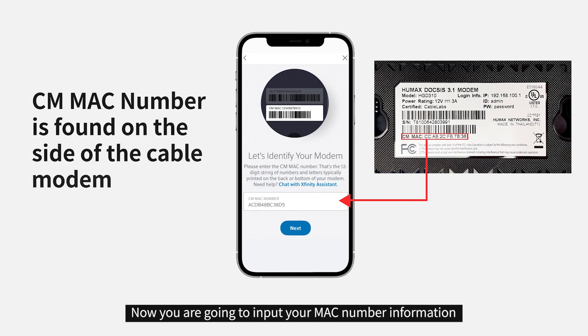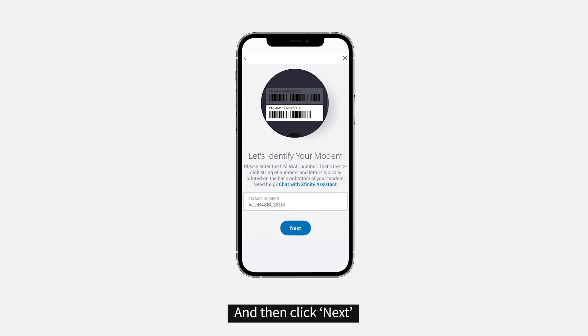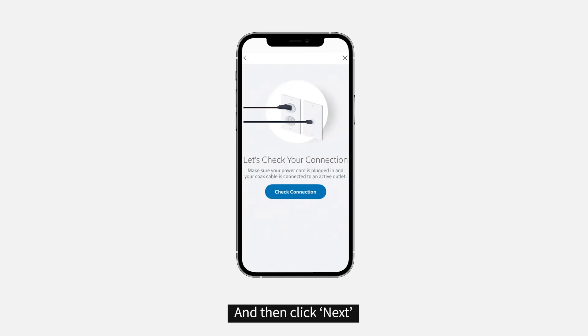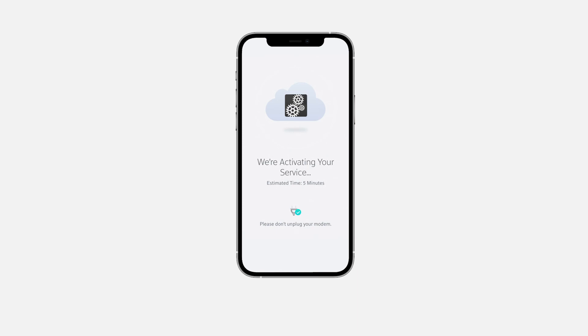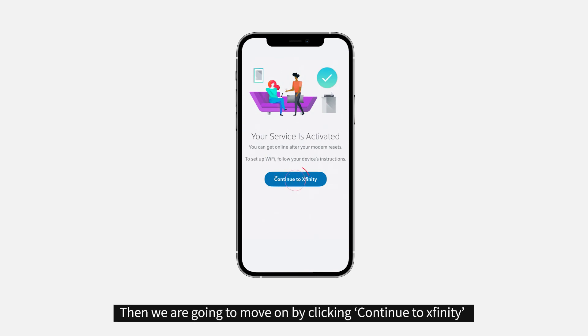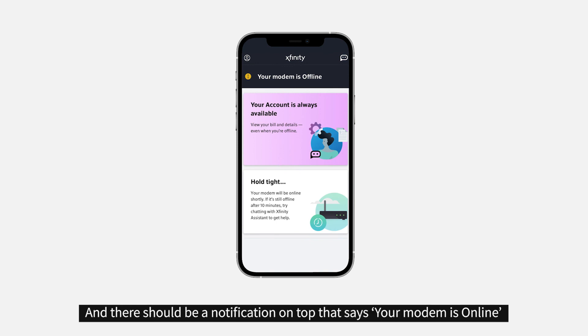Now you're going to input your MAC number information and then click next. Then click check connection. Then we're going to move on by clicking continue to Xfinity. And there should be a notification on the top that says your modem is online.